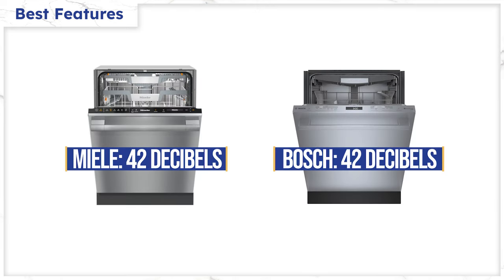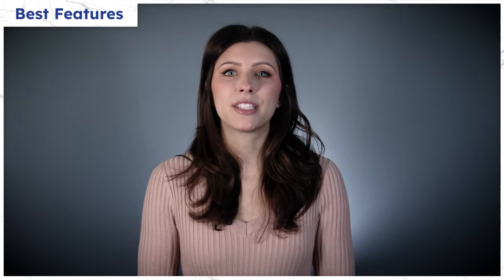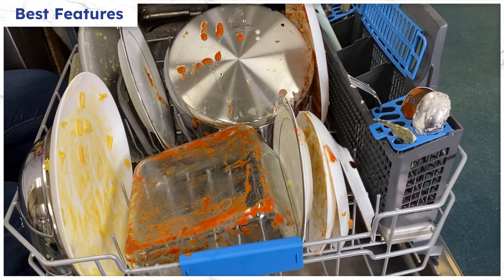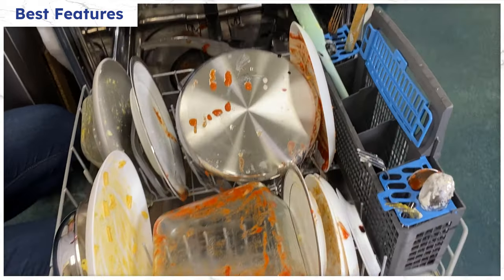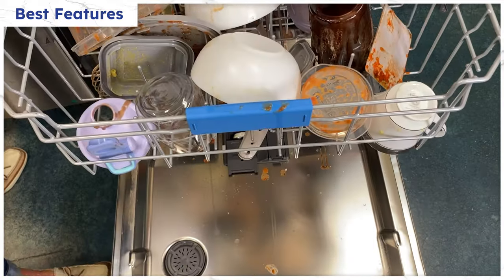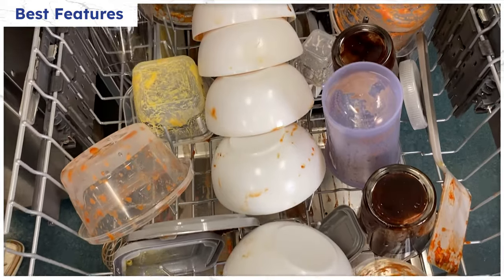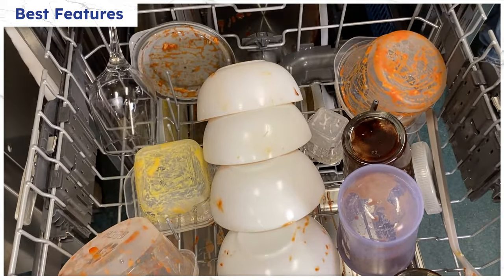Both are quiet and under our quietness standard of 44 decibels. But how well do their features actually work, and if they do work, do they make a difference in the dishwasher's performance? We conducted a test on both the Bosch and Miele by loading them with baked-on pots and pans, fine china, caked-on sports bottles, glasses with chocolate syrup, and Tupperware stained with red sauce. So let's take a look at the results.